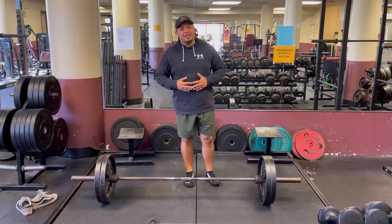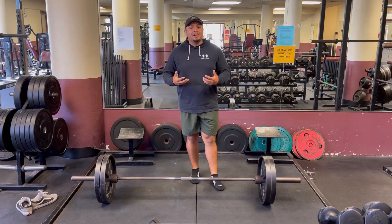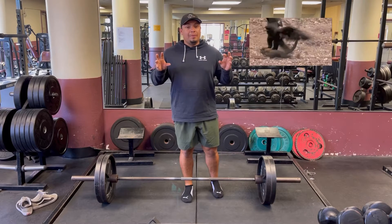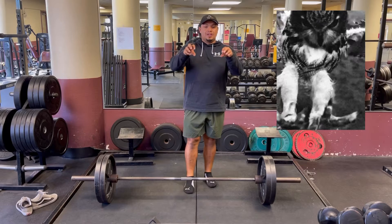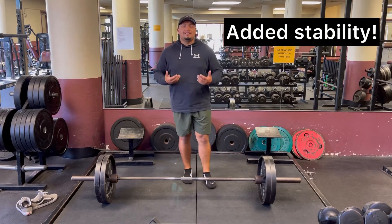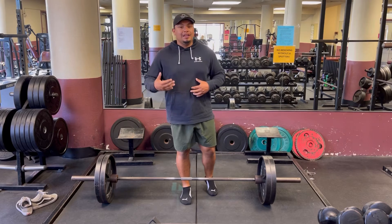So engaging your feet in the deadlift — what is that? The engagement of your foot into the deadlift is the same concept as a hawk gripping the ground or gripping prey, a snake for example, and just grasping onto the ground. So why do you want to do this? The reason is added stability. When you have added stability, your movement or your weight comes up a lot easier.